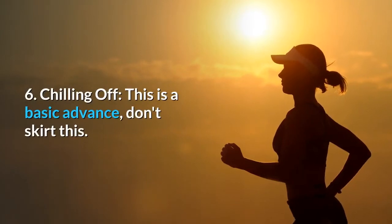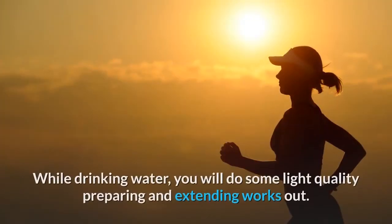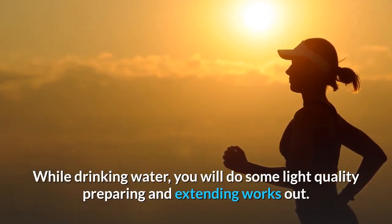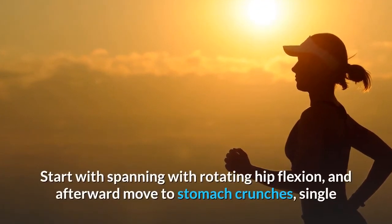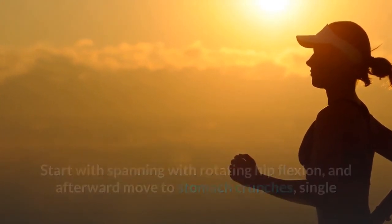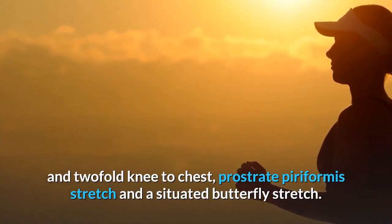Step 6 - Chilling off: This is a basic advance — don't skirt this. While drinking water, you will do some light quality preparing and extending works out. Start with spanning with rotating hip flexion, and afterward move to stomach crunches, single and two-fold knee to chest, prostrate piriformis stretch, and a situated butterfly stretch.